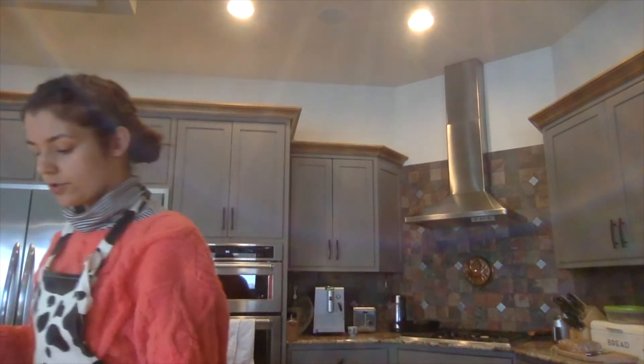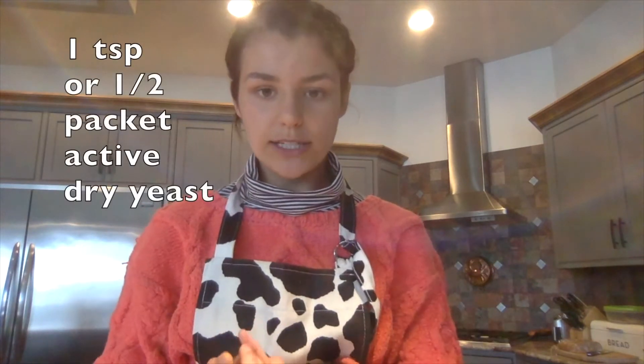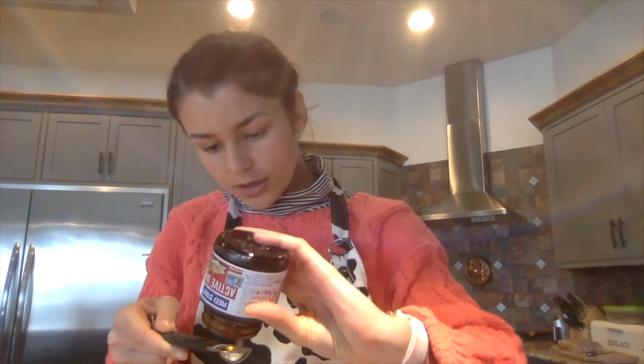The first thing we're going to do is measure out a half a cup plus two tablespoons of lukewarm water — just a little warm from the sink. Put it in a small bowl. We're going to add one teaspoon of active dry yeast, which is about half a packet. Stir it with a spoon or fork to get the yeast activated, then set the small bowl to the side and let the yeast do its thing.